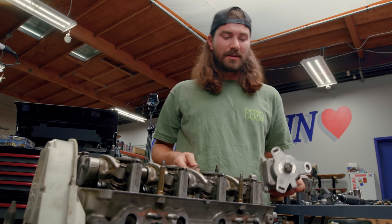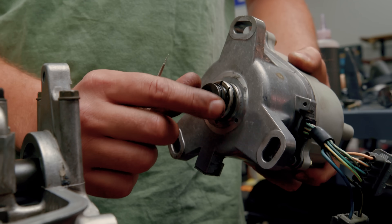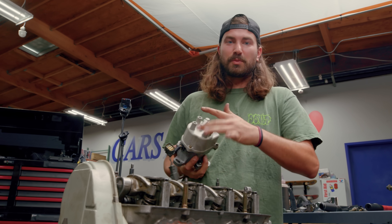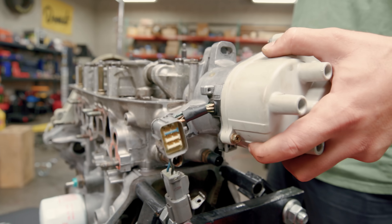Here we've got the distributor. This is responsible for sending spark to the spark plugs at the right time. This little gear here interacts with the end of the camshaft, spins this, and shoots spark out to the spark plug wires — boom boom bang bang. Should be pretty easy.